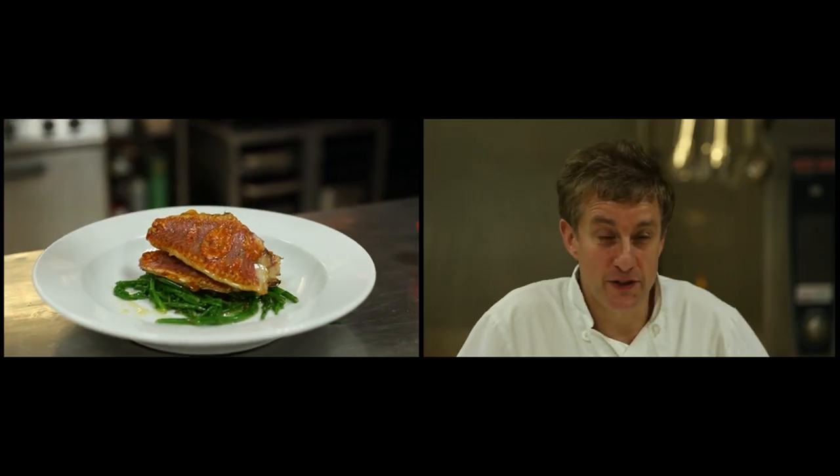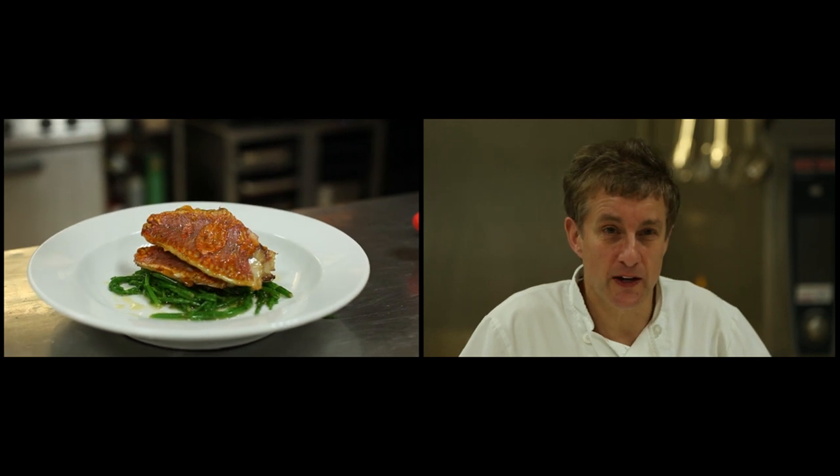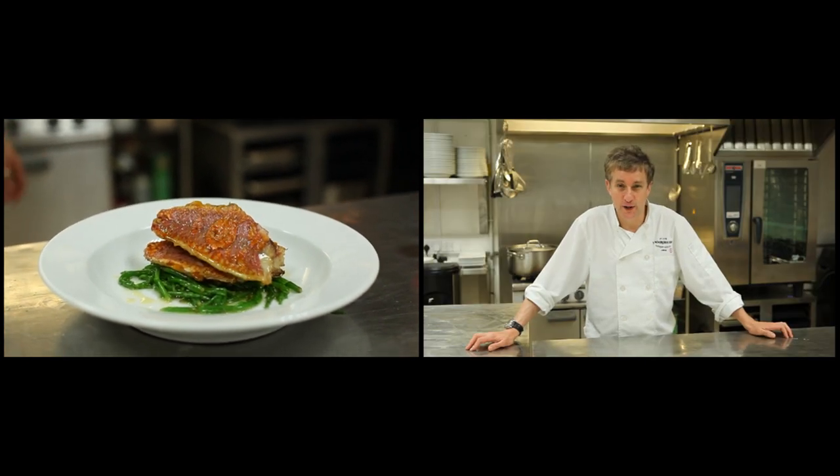I've got a lovely dish for you this week. I'm going to do samphire, which has just come in — a lovely summer dish with red mullet. I hope you enjoy it.